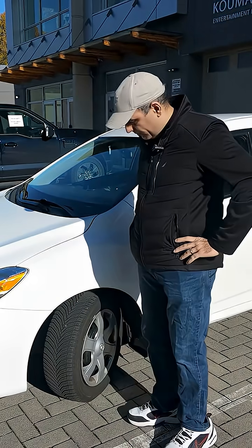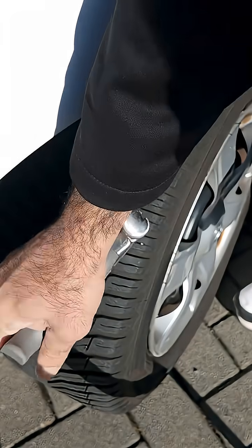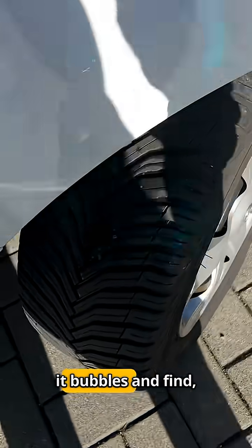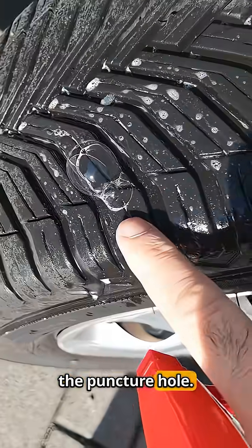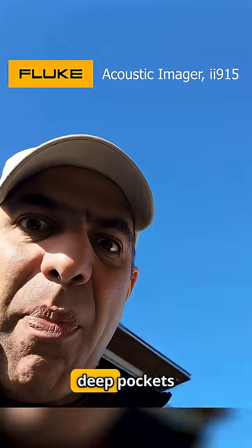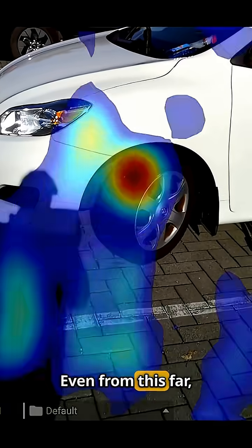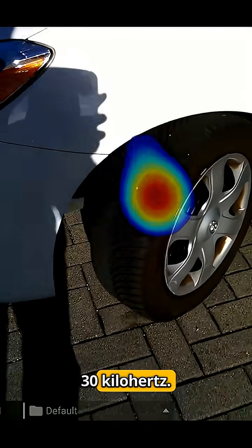I heard your car has a flat tire — well it does now. A regular peasant uses soapy water to see where it bubbles and find the puncture hole, while a real alpha pulls out a Fluke acoustic imager out of his deep pockets to look for and see the noise of the air escaping from the puncture hole — a noise not even audible, around 30 kilohertz.